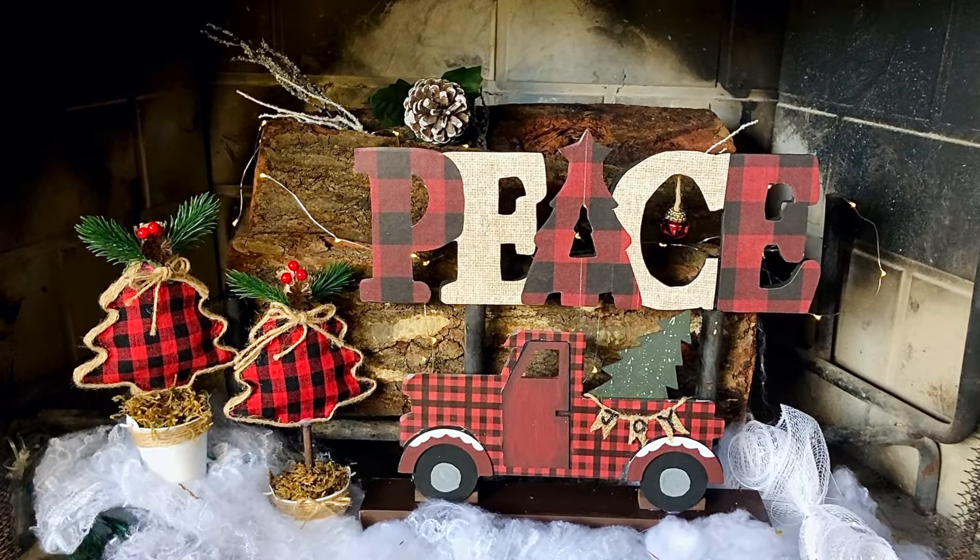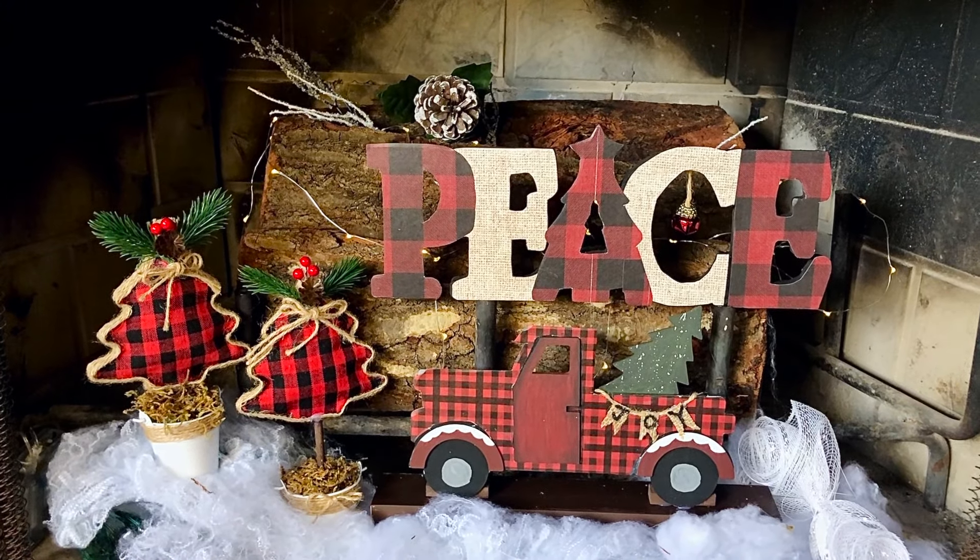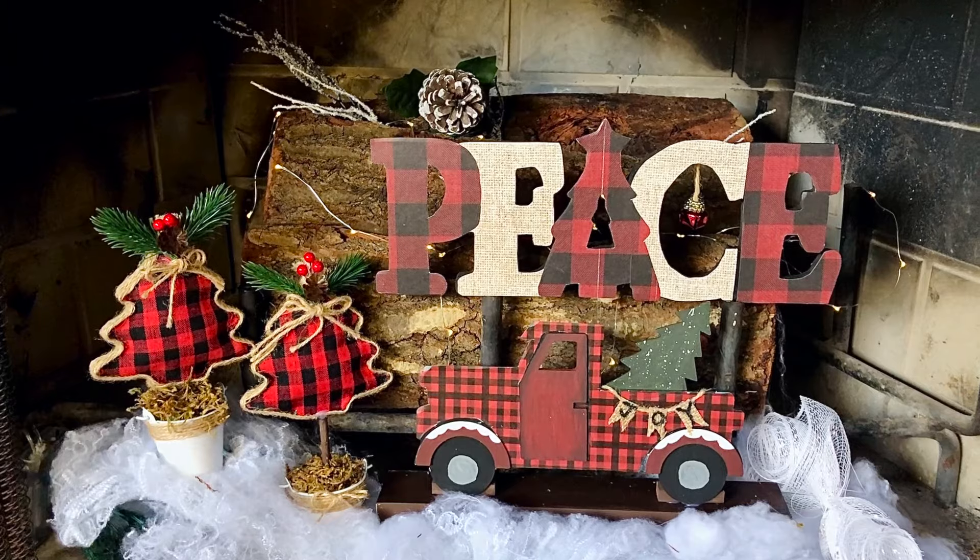Hi everybody, it's Rebecca Virginia and it's that time of year to get started with our Christmas crafting. Today I have three Buffalo Check DIYs to share with you.